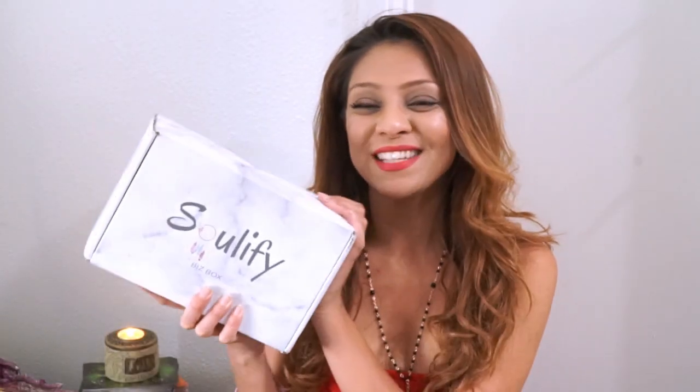In today's video we're going to be unboxing the Solify Biz Box. Hey guys, welcome back to my channel, and hello if you're new — make sure that you subscribe before you leave so you'll never miss out on another unboxing.